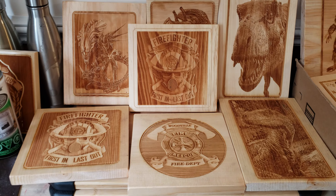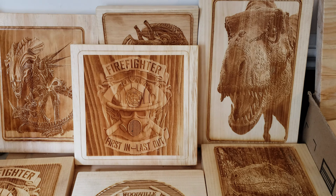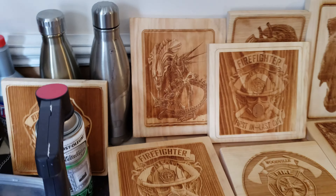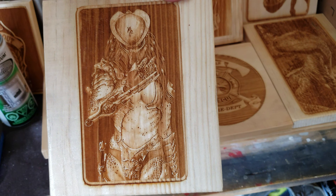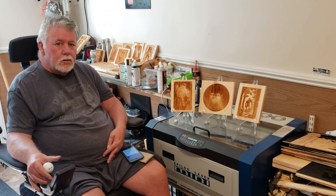Hey guys, Unfrequented World here. I'm out of town this week visiting my uncle. We're in his wood shop and he's got a really cool machine over here behind me. He's got a laser engraver and he does a lot of stuff on pine, maple, and hardwood.